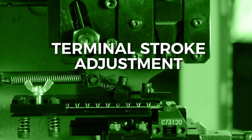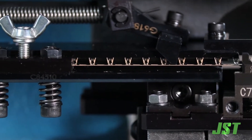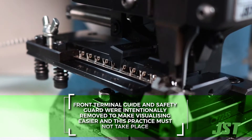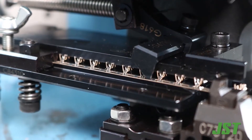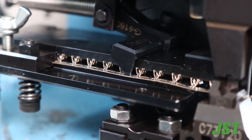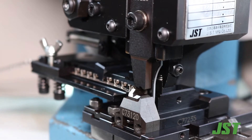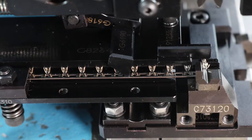The terminal stroke adjustment has been set at the factory, and it is very rare to need to adjust after shipment. The applicator is adjusted so that during a cycle, the feed finger comes back far enough to grab the next hole in the carrier strip and fit the next terminal over the anvil.